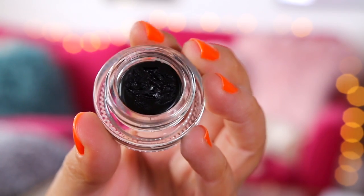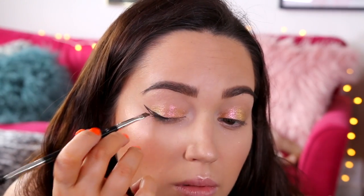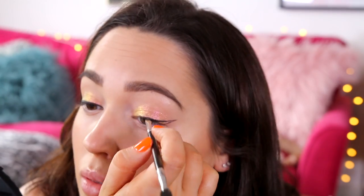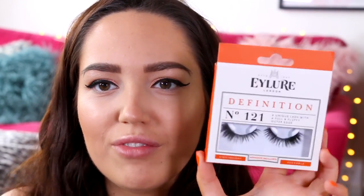I've never tried a gel eyeliner so I'm hoping this goes well. So that went on really easily — I feel like I've put way too much on though, I got so carried away. But I'm going to move on to lashes now. I've got these ones from Eyelet which I got from Topshop — they're the Definition 1-2-1 and they've got really dark outer corners but also a dark band. I normally work with clear band eyelashes so I'm a bit nervous. Let's try them anyway. Oh my God, they match my nails!